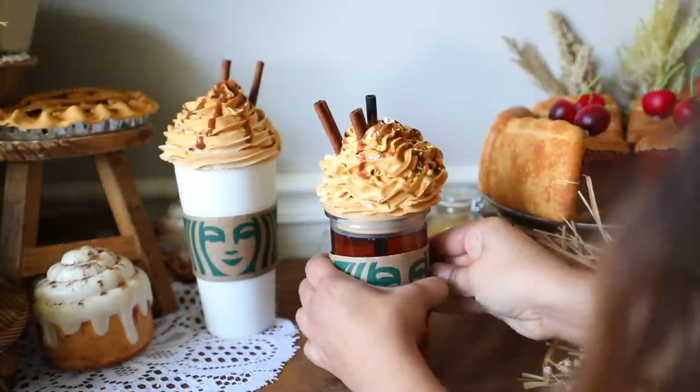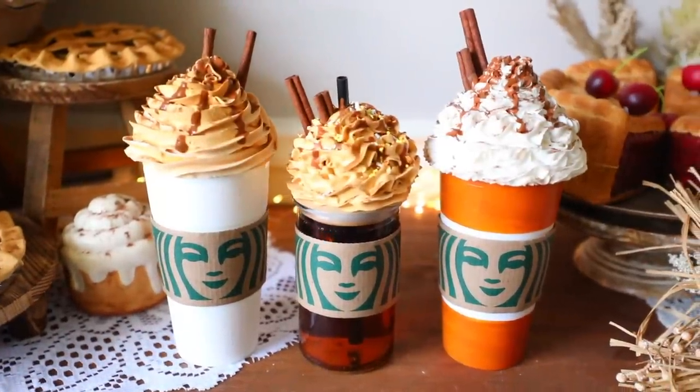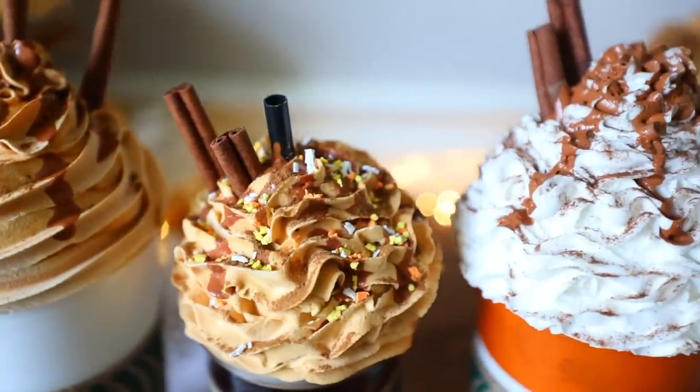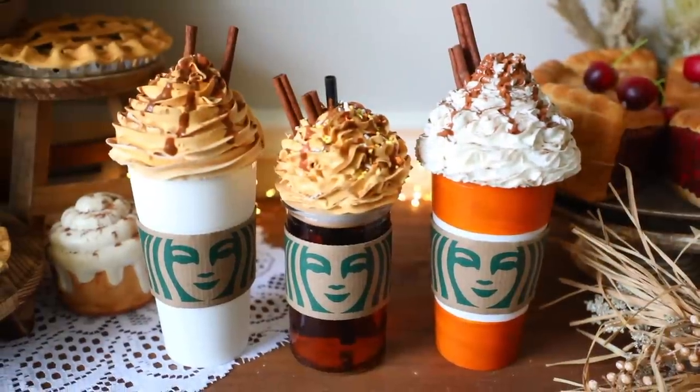This is one of my favorite DIYs in this video. I ended up painting one of the cups orange on the top and bottom — you can always paint them to get a color you like. These things last forever. The white one I made last year and they last a very long time.